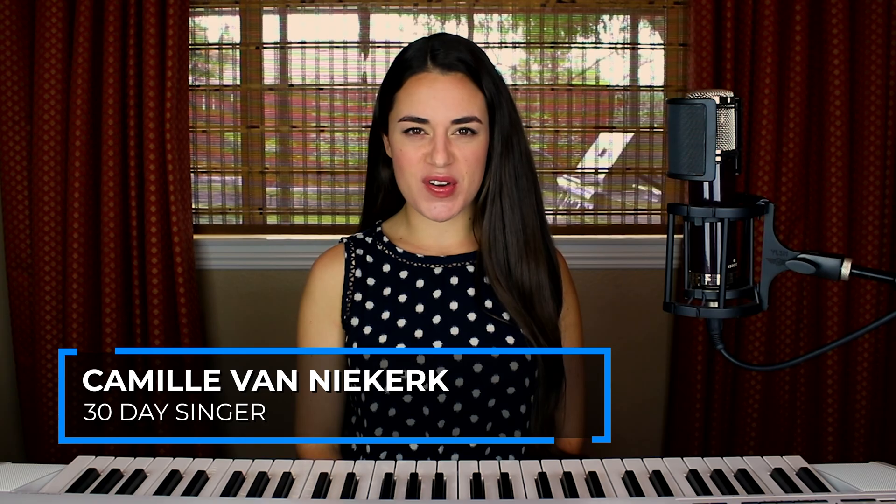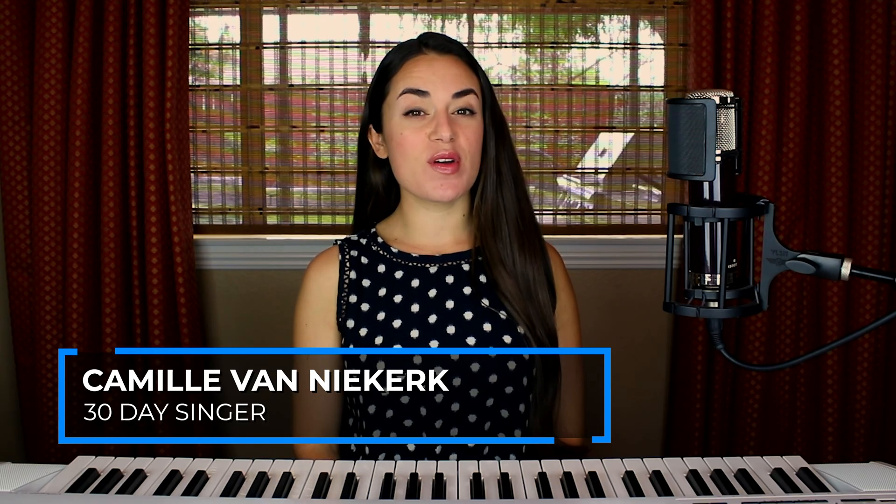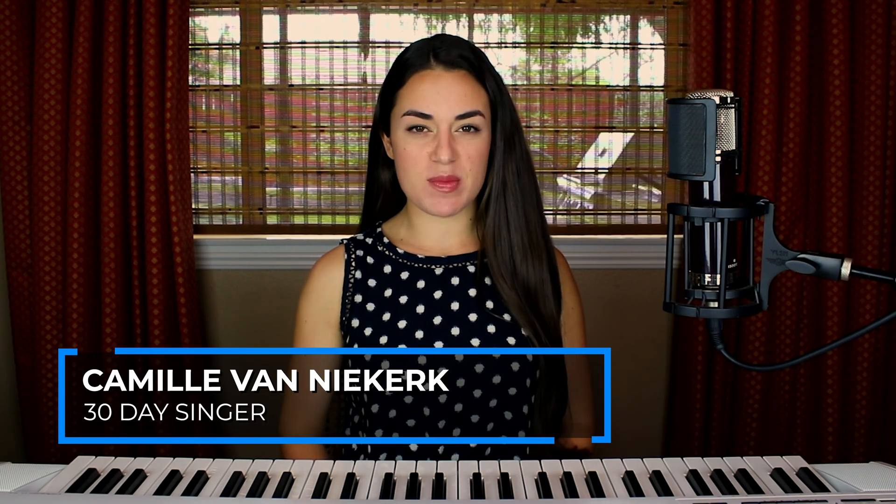Hey there, I'm Camille. I'm a voice teacher with 30daysinger.com. Today I'm going to go over a few basic anatomy terms you should know as a beginning singer, including your larynx, your vocal folds, your diaphragm, and your soft palate.